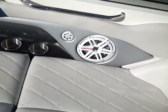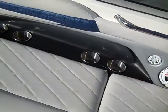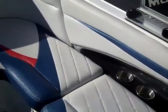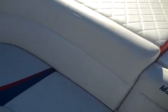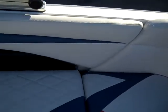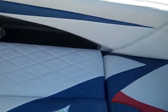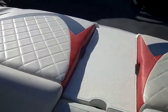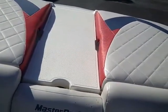A nice big observer seat, and again two JL audio speakers in the cockpit area. You have six stainless steel recessed cup holders and storage under all these seats. You have a nice big sun deck to lay out on, and a walk through area so you're not walking on your upholstery, but you do get a filler cushion that will fill in that area.